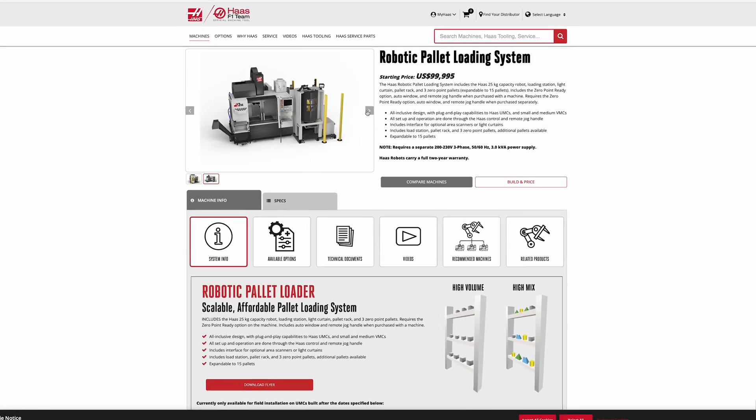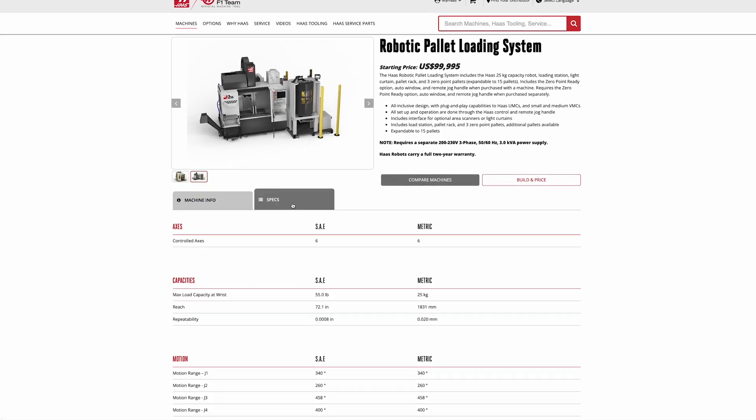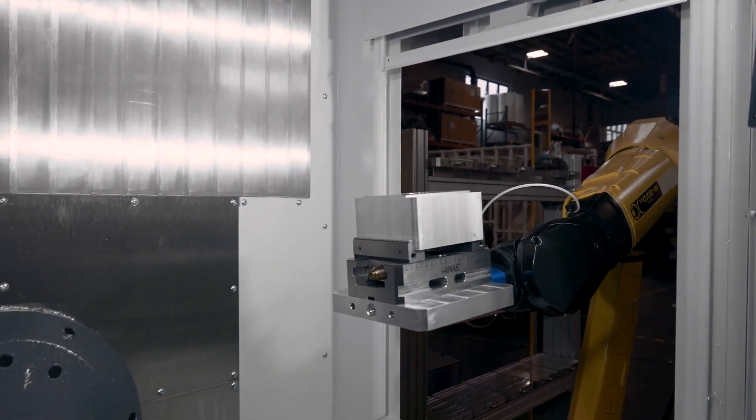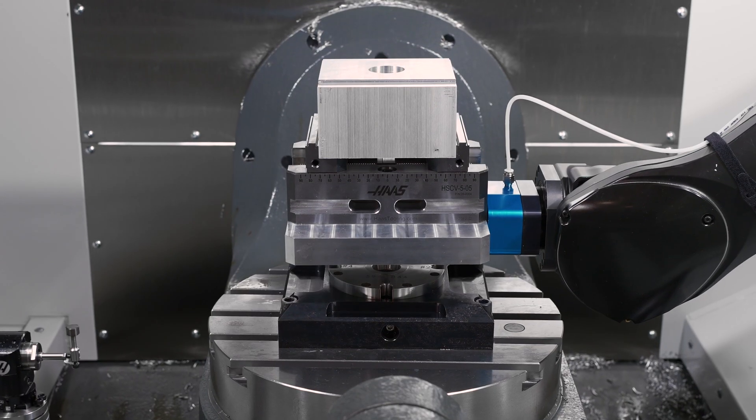For this or any number of other affordable automation solutions, go to HaasCNC.com or reach out to your local Haas factory outlet. They're available to help you tackle the challenges of automation and achieve the success you've been looking for.